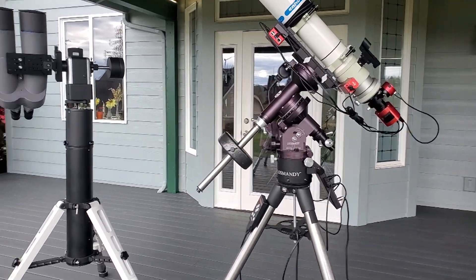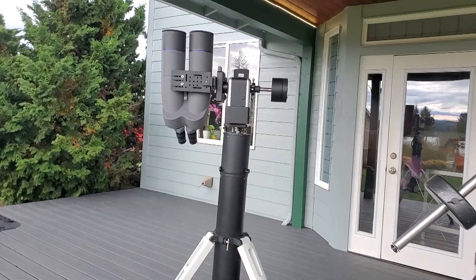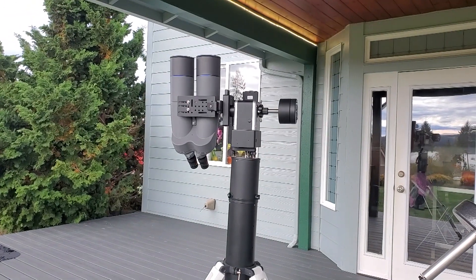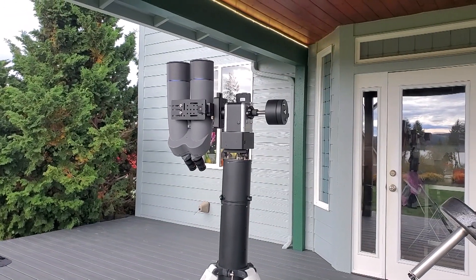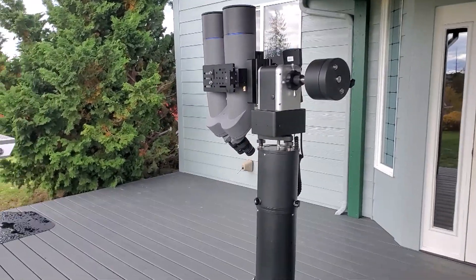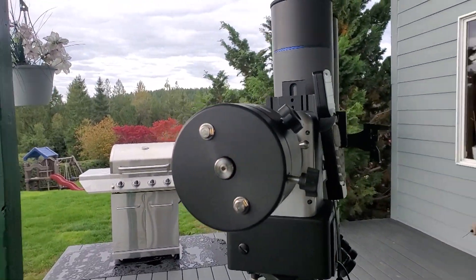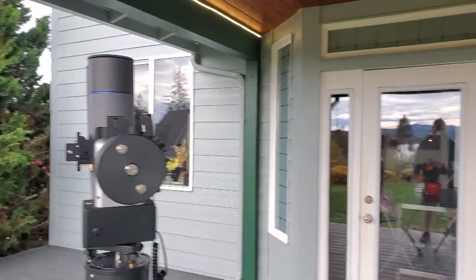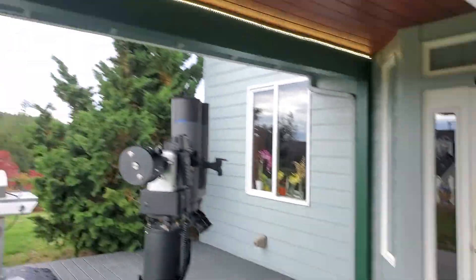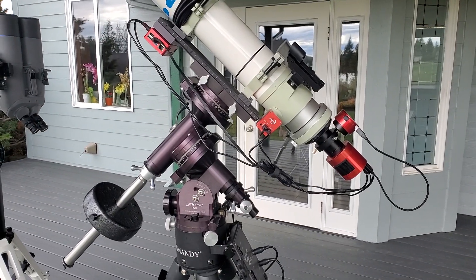Here are the two contenders. That mount is rotating by itself — I just turned it on and these iOptron mounts do a self-alignment, so they'll stop doing that in a second. While that thing is doing its calibration, we'll start talking about the German equatorial mount.